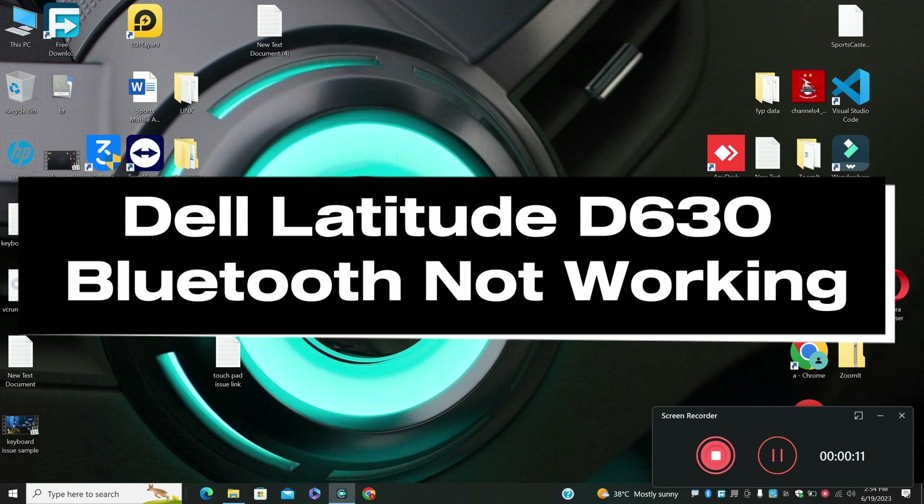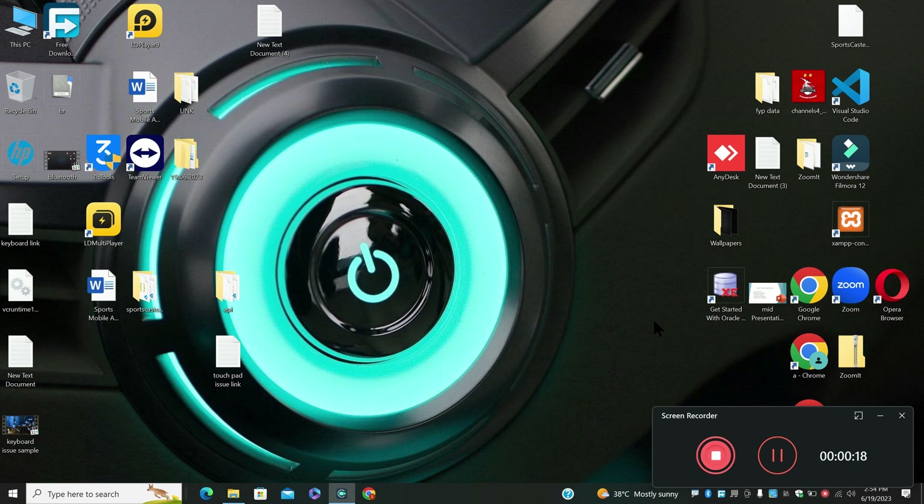Welcome to another video. In this video, we will see about Dell Latitude D630 Bluetooth not working. If you are facing a Bluetooth problem in Dell Latitude D630, I will show you how to fix it.